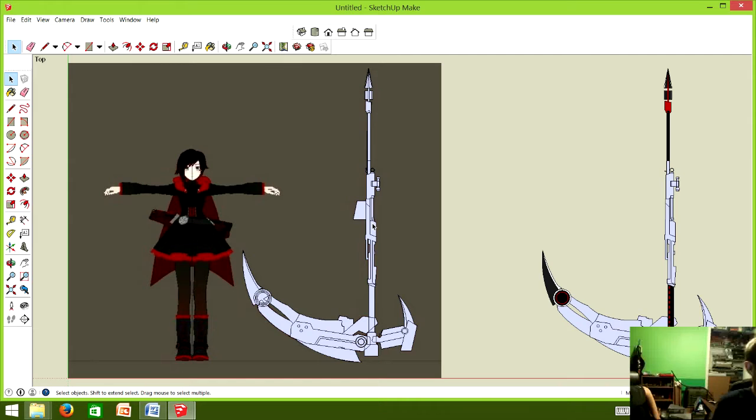In the case of Ruby and Crescent Rose, the person we built the prop for was five foot four — and Laura is the exact height of Ruby. Through research, Ruby herself is five foot four, so we were going to scale the scythe to Laura's height either way. We wanted it to look proportionally correct to her, and we just lucked out that she happens to be the same size. In SketchUp, we had to go through and trace around a base image to make all of our parts.